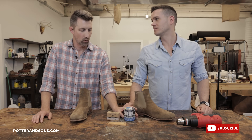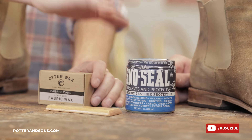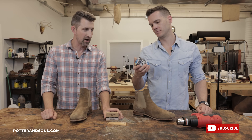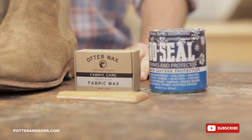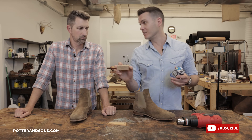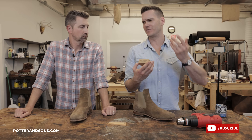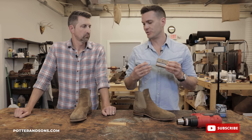We did a video not too long ago where we showed how to use Snow Seal, which is a beeswax-based product. In Nick's article, he mentioned Snow Seal as one of the products you can use to wax your suede. But the one he really recommended was Otter Wax. Snow Seal also has some other ingredients in it, whereas Otter Wax — if you want to use the word natural — this is just straight-up wax. No petroleum, no silicone. It's non-toxic, 100% natural. Otter Wax is kind of a favorite. They also make nice products for conditioning jackets, and it's really the go-to whether you want to wax a canvas jacket or wax your suede.